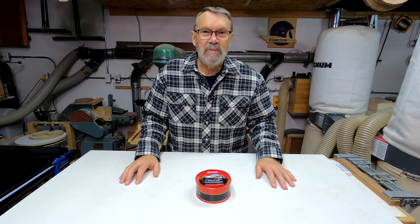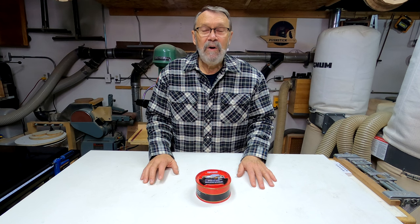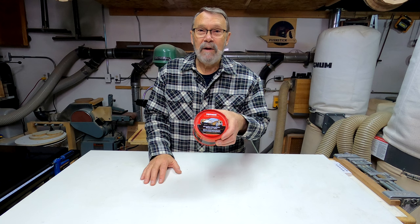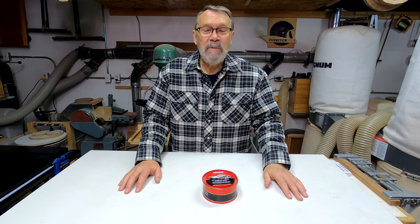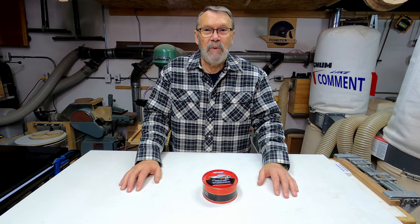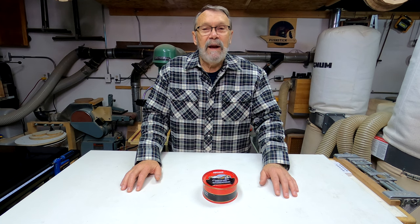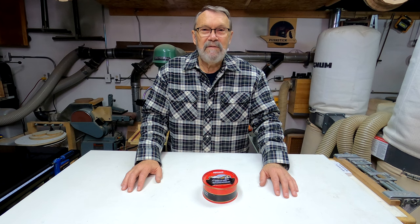Thank you so much for joining me today. I hope that will be of use to some people. It's amazing the difference it can make just to sand down some mating surfaces so they'll slide a little better, and of course a little layer of wax can go a long way. If you liked what you saw, please click the like button. Leave a comment if you have something specific you want to say about this or about anything else to do with woodturning — I always love to hear from you. If you haven't subscribed, I hope you'll do that and click the notification bell. Thank you so much to all those who have subscribed — I really appreciate you. Have a great day in your shop and be safe. Bye-bye.